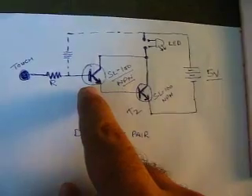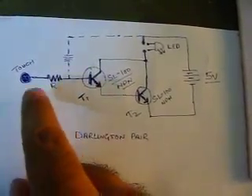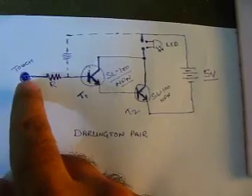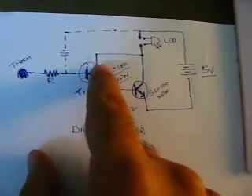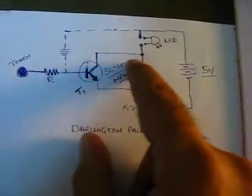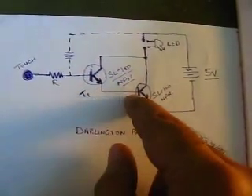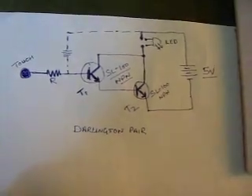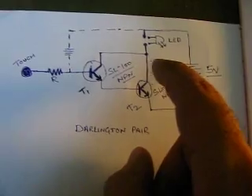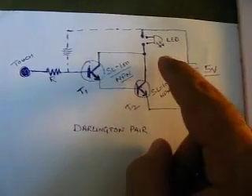What is actually happening here is these transistors are connected in a Darlington pair format where the first transistor requires a very small amount of current to get activated. When you touch here, a very small amount of current flows from your finger to the base of this transistor. When this transistor gets activated, current flows from collector to emitter and goes to the base of the second transistor, which then also gets activated.